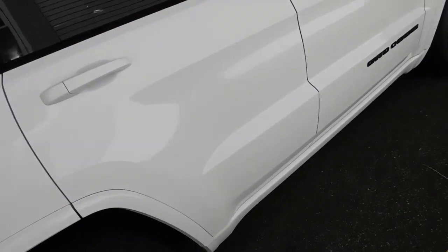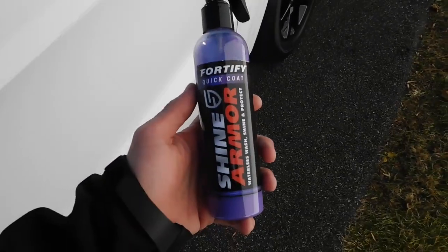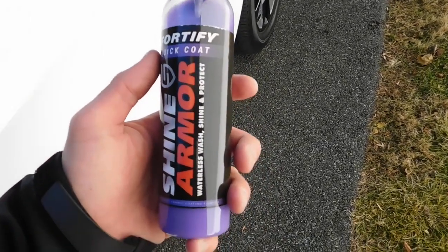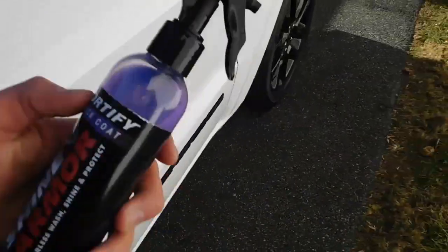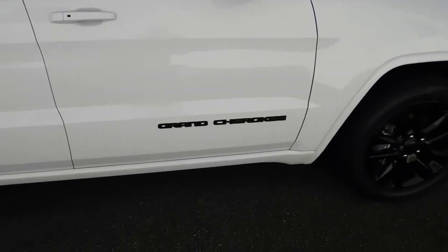What's up guys, welcome to another episode on the channel. Today I'm going to be reviewing Shine Armor Fortify Quick Coat. Before we go any further, I am NOT sponsored by these guys — I'm doing a review. This is what the bottle looks like. I just got it in the mail today, so I went ahead and applied it to my truck.